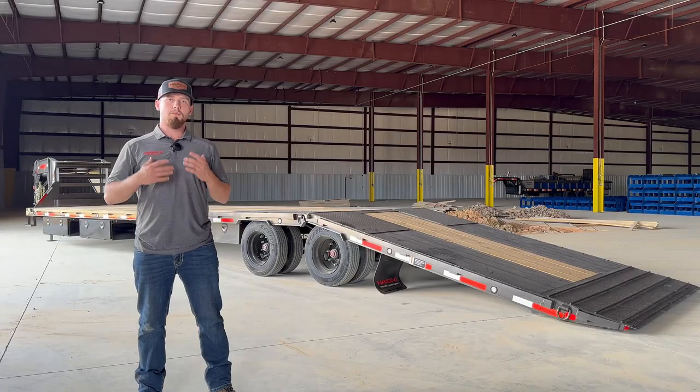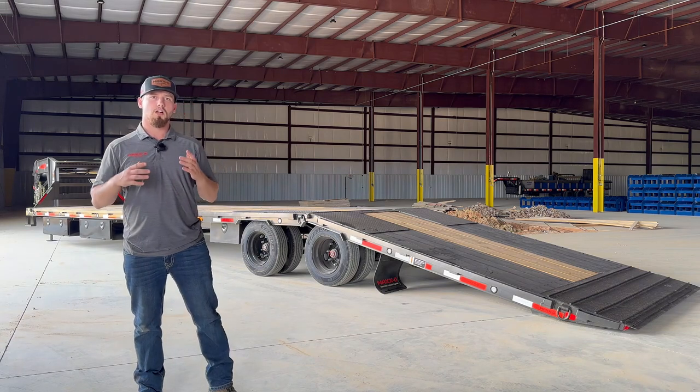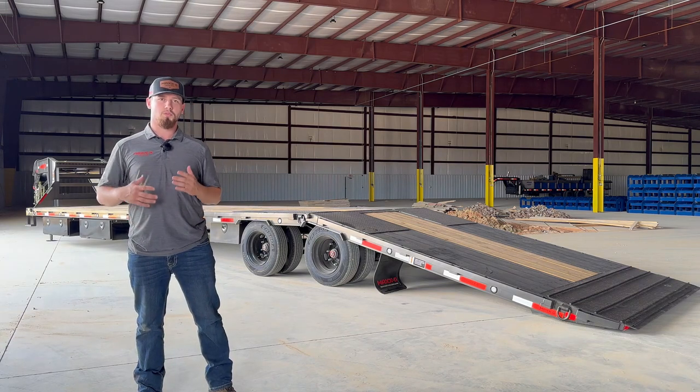Here at Max D we believe in giving you the best value and convenience right from the moment you join the Max D blue collar hauler community. That's why we build work ready trailers.